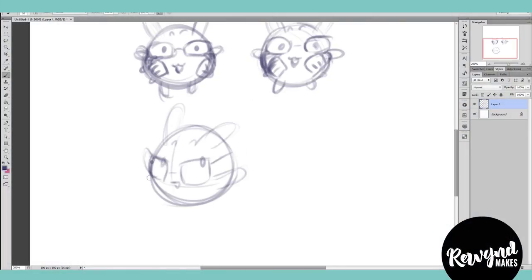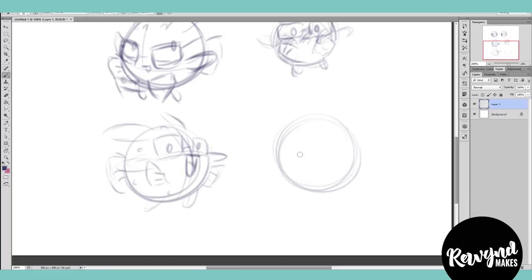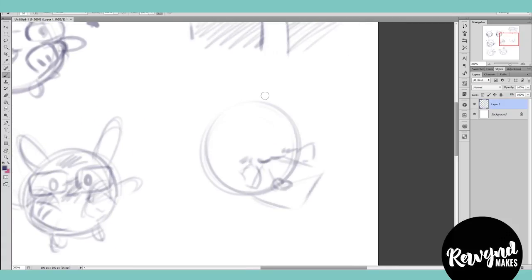I get questions a lot about my process for illustrations and designs, and even how to do certain things in different art programs, so I thought a YouTube channel could be a fun way to show some drawing videos, tutorials, and even more creative projects.